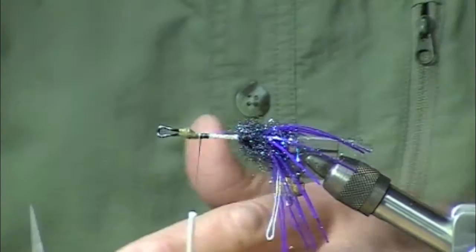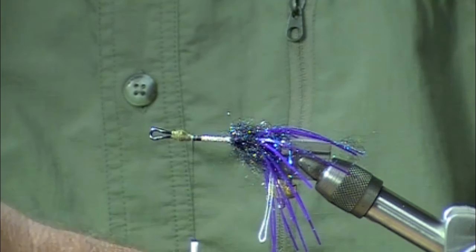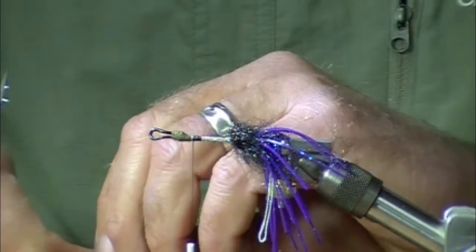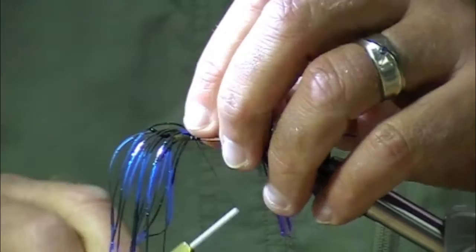We're going to use these electric blue — I don't think they call them electric blue, but I do — fly enhancer legs for the forward section of this fly. I want to see if I have these about the right length. Lo and behold I do. That is just about back of the stinger loop, but not as far back as the hook. If you go as long as the hook bend, you're going to get some tangling. You don't want that — that's a no-no.